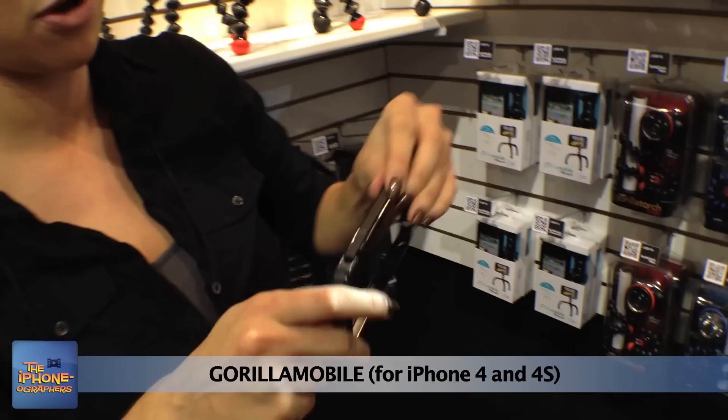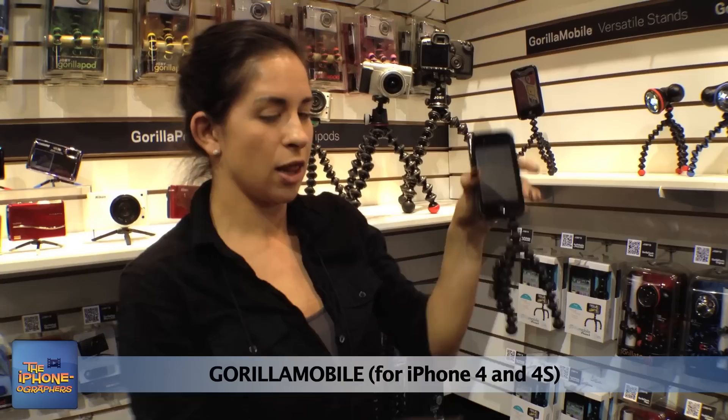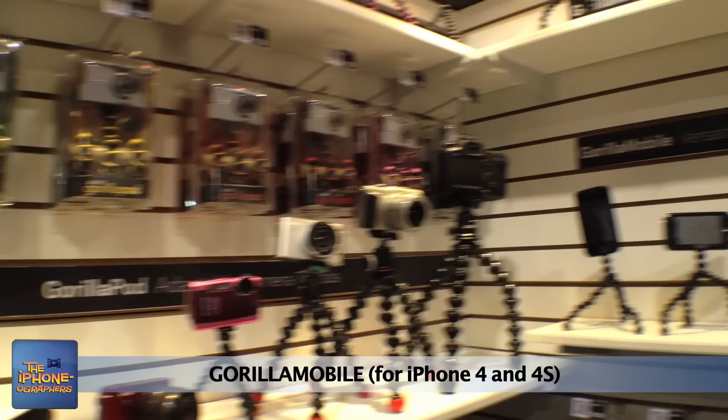It has a track system so you can do portrait or landscape. Super easy — slide in, slide off, and slide on like so. The tripod is also dual purpose; it comes with a little snap-on for your camera, so you can use it for a point-and-shoot. It retails for $29.95.